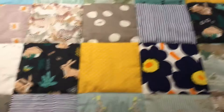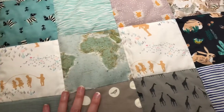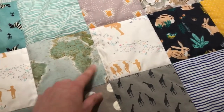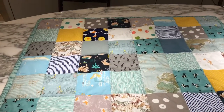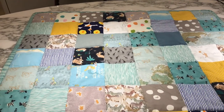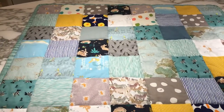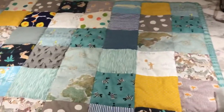I used an old sheet because I didn't want the back fabric to have the quilted shape — I wanted the back fabric to be straight and only the front to have the actual shape of the squares. So you need to do two back fabrics.